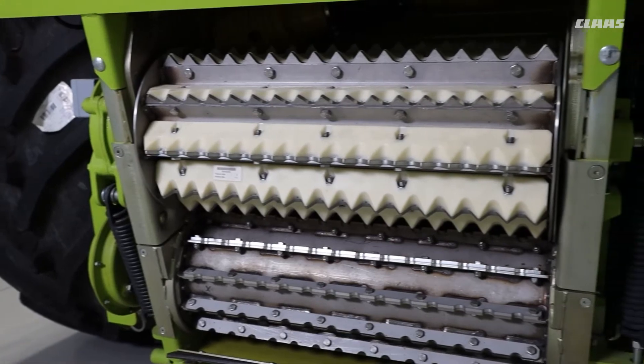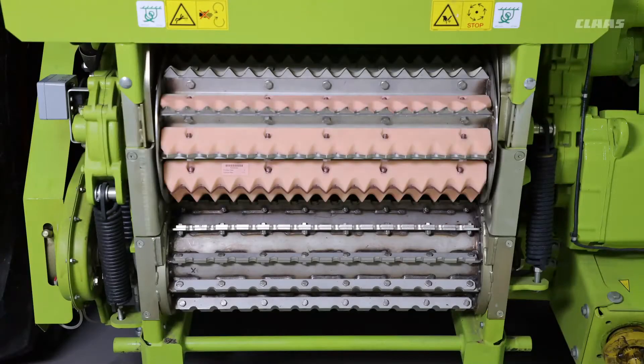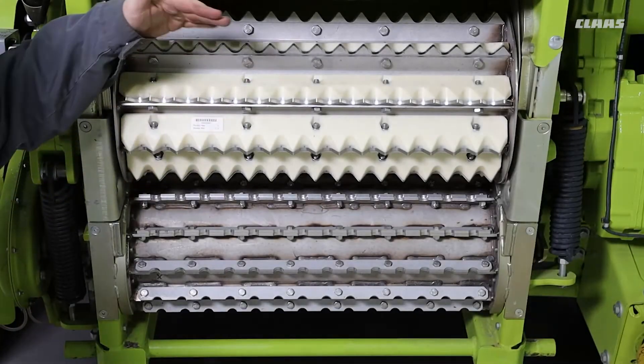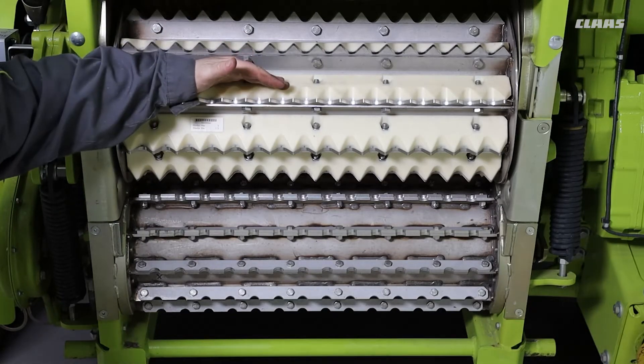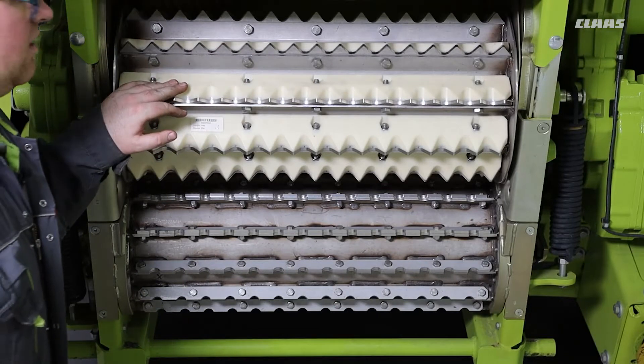On Jaguar machines there are several adjustments that we can make to the feed rollers. One of the areas of adjustment are our plastic strips on our top front feed roller. These plastic strips from factory are fitted but we have a couple of options we can do with these depending on what crop we are harvesting.